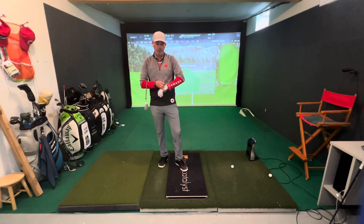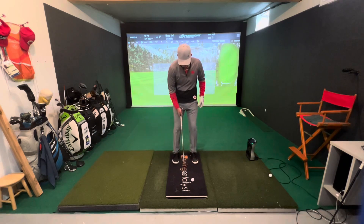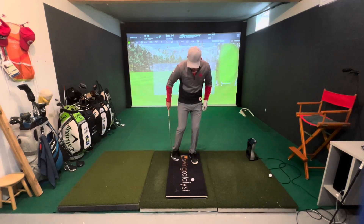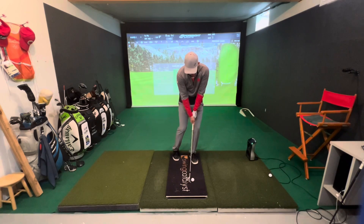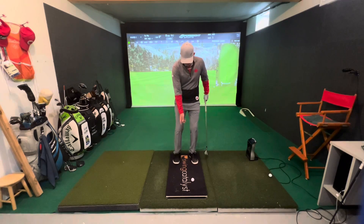I've got a nice little chipping stability drill here. So what we're going to do, from this angle, I'm going to get into my normal set up. I'm going to bring this back foot back a little bit, put it just up on my toes. That's going to encourage me to keep my weight on that front foot and be very stable.